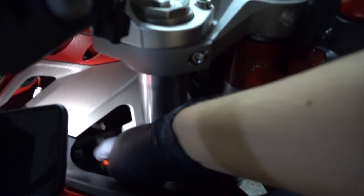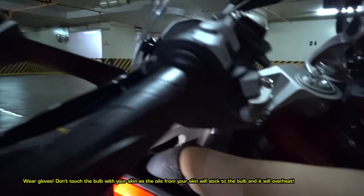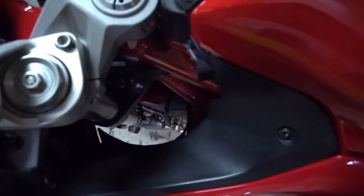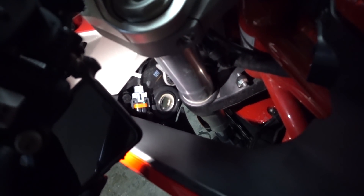You can see that's what the connector looks like. Now that you have that off, you just take the bulb, screw it out — and make sure you don't touch the bulb. Set that aside. Those are the stock bulbs, and as you can see, that's what the enclosure looks like.